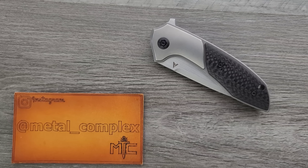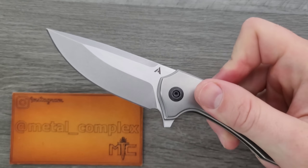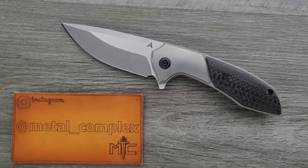What's going on YouTube? Metal Complex here, and today I've got another interesting knife review slash knife overview to show with you guys. This is the Arcform Catalyst. Thank you to the gentleman who sent this in — it looks like he wishes to remain anonymous, so I'm going to respect that.